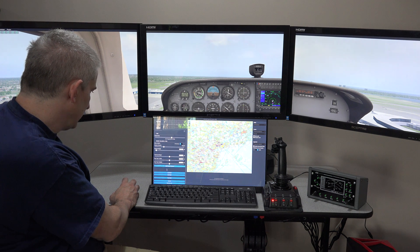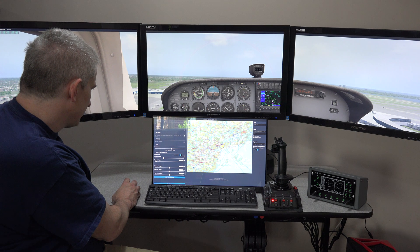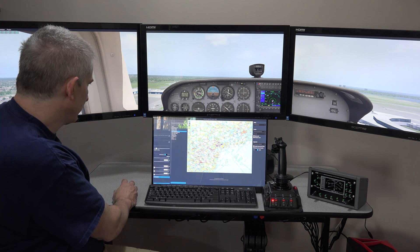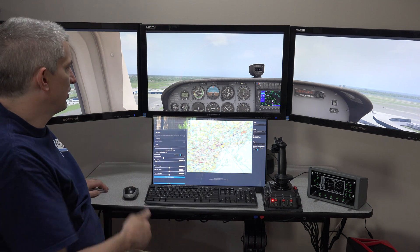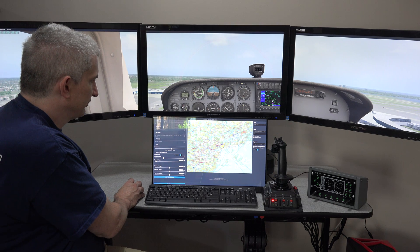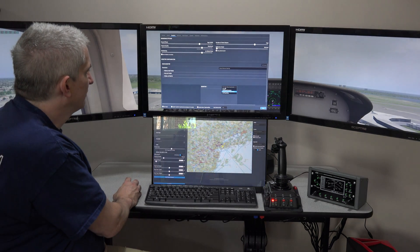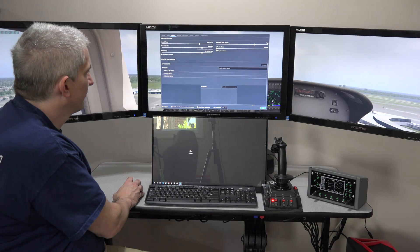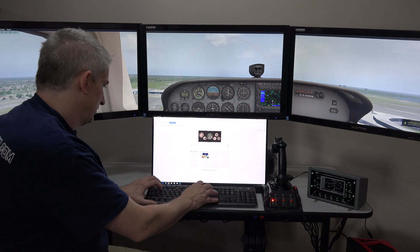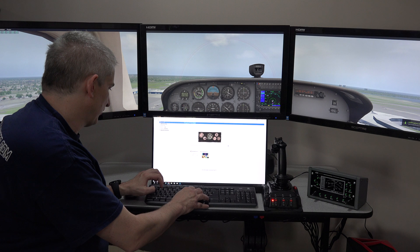I can change the center of gravity and all kinds of things — I can even change what kind of plane it is. So you could point this monitor away from the person flying and use it as an instructor station. Let's turn that back off.